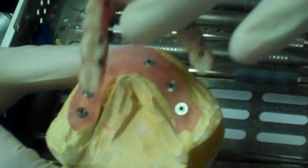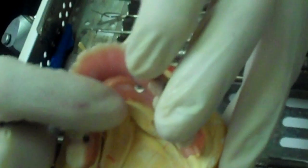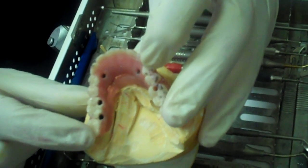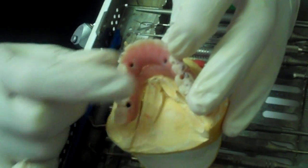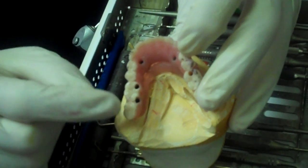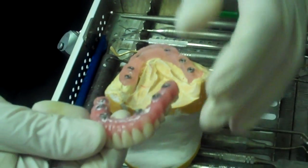So it fits right on top — very, very secure. Those screws are permanent. The holes are filled with an acrylic denture resin, or acrylic tooth resin, that looks just like a natural tooth. And this prosthesis can be removed quite easily by removing the resin and the screws, just like we just did. So here it is.